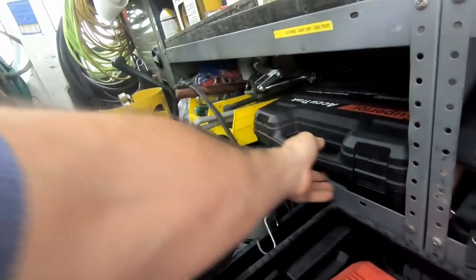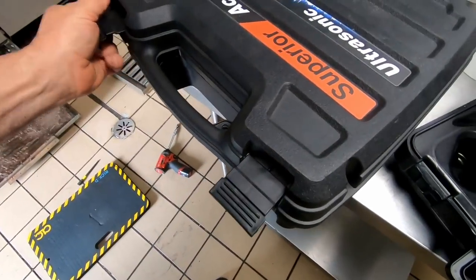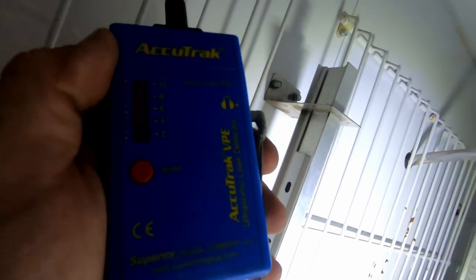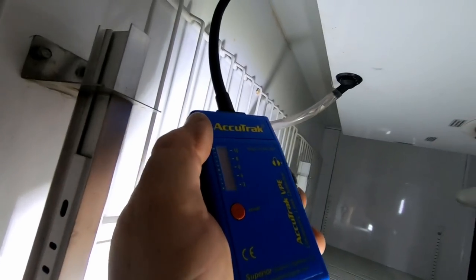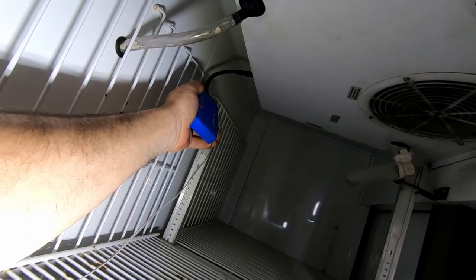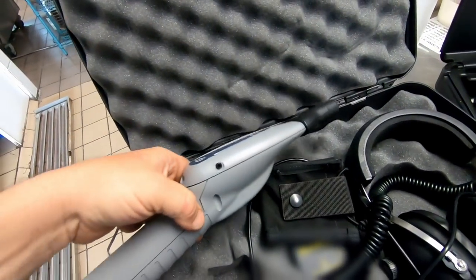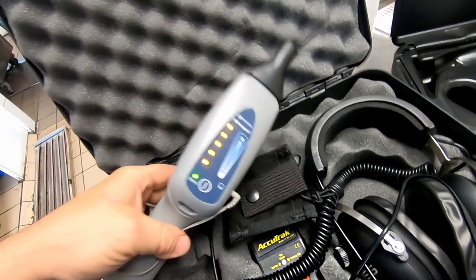We've got the Whisper and the Acutrack leak detectors - let's give them both a shot. It was making a popping noise in here when I was standing here for a second, but now I'm not hearing it - just a random pop. This is where the gooseneck really comes in handy to get back in tight areas. Usually the noise is going to bounce around. I'm not hearing any real hissing or squealing.